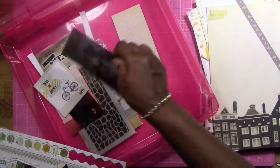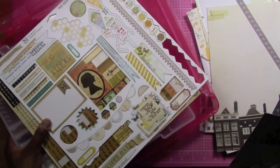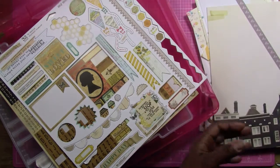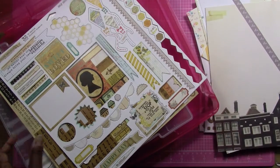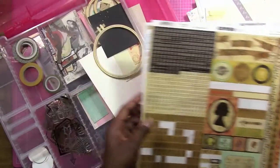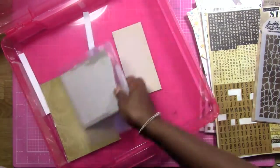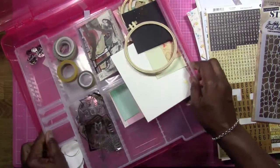I have some photos left over and I'm definitely not going to be scrapping them in this kit, but I will be scrapping these photos in the next kit — so that's coming up. I still have the chipboard, lots of chipboard, and lots of the sticker sheet left. I don't think I used the stencil in this one either.